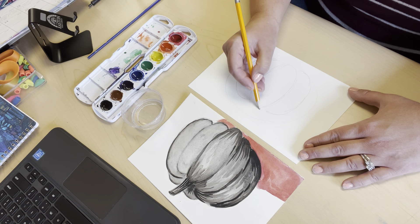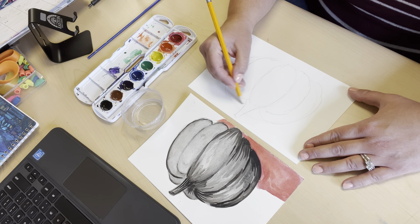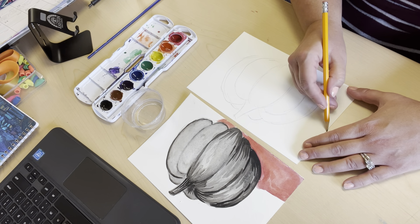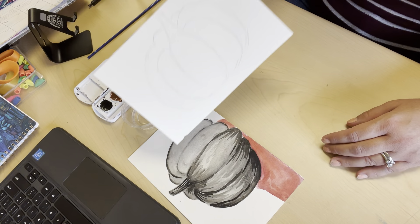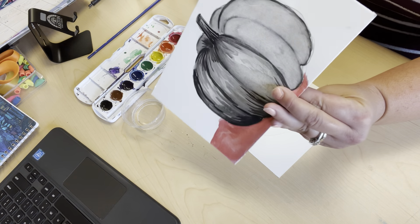So I'm gonna draw on my watercolor paper a pumpkin, and I'm gonna paint this in the grayscale — so I'm not gonna paint it orange, I'm gonna kind of paint it to look like this.